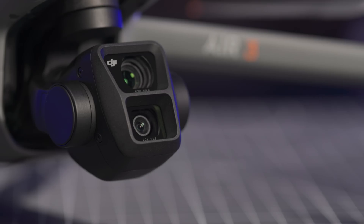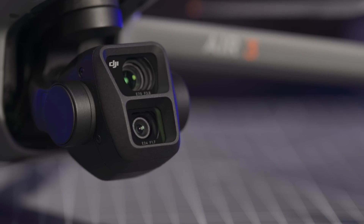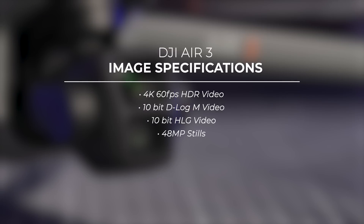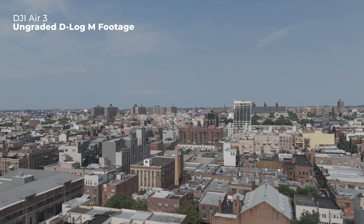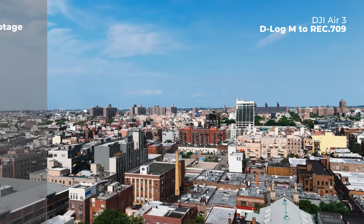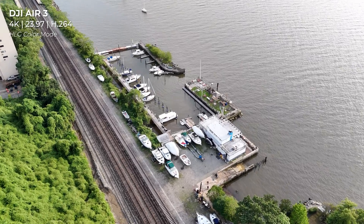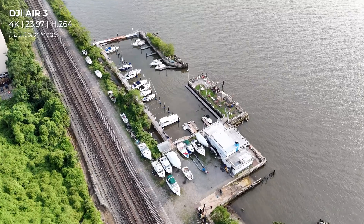Both of the Air 3 cameras are capable of capturing up to 4K 60fps HDR video without cropping. You can also shoot up to 48MP stills and have the choice of outputting in either JPEG or DNG RAW formats. Both cameras also support 10-bit D-Log M and 10-bit HLG color modes. The 10-bit D-Log M mode gives you the most flexibility in post, while the 10-bit HLG color mode gives you stunning image quality and out-of-camera HDR without the need for intense color grading, which can ultimately save you time in post.